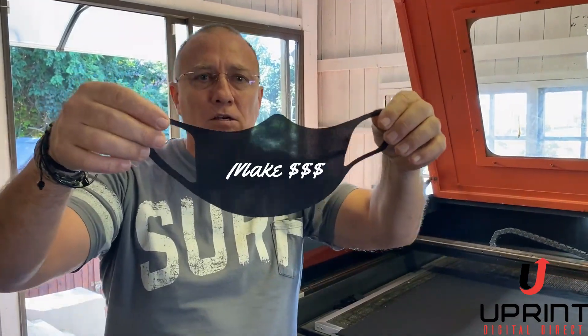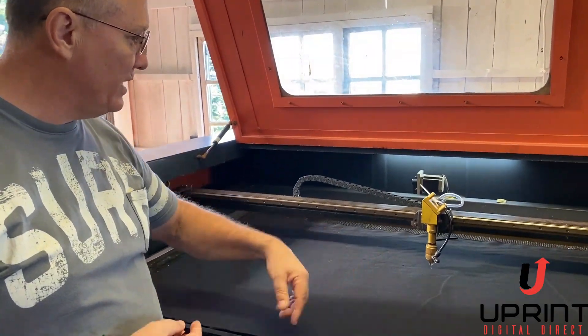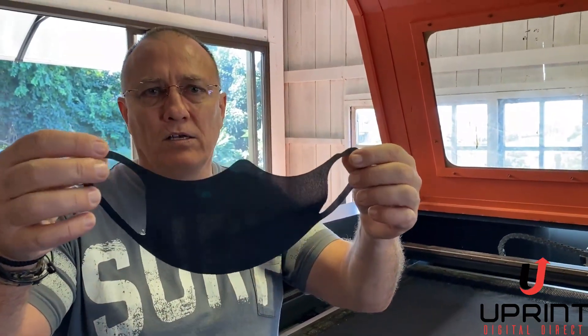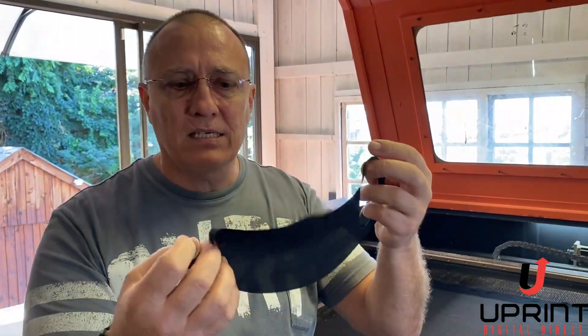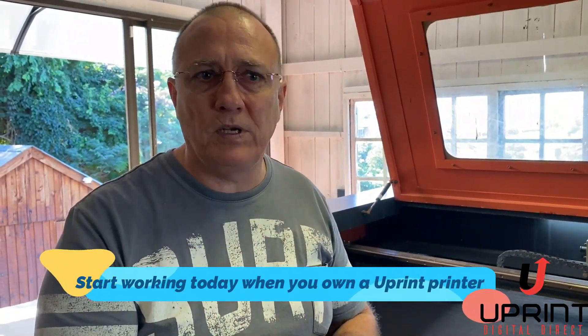We make them out of a nylon material. The laser cutter takes about three minutes to do around 20 masks. We then take them through and we're printing on jogger and doggy walker, branding them nicely and selling them for around 15 to 20 Rand, and we're doing very well with it.